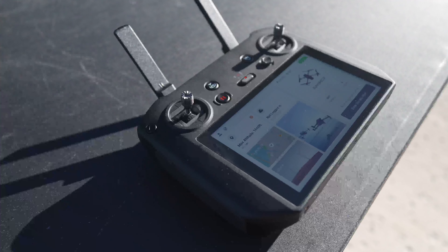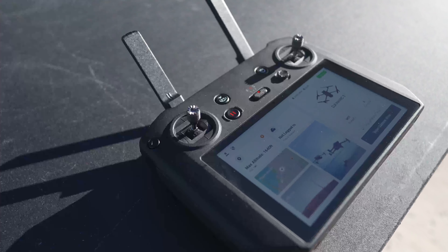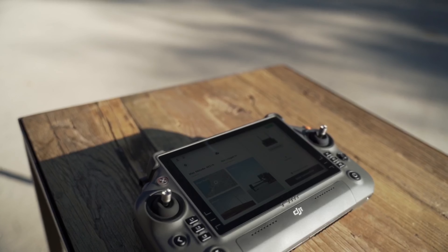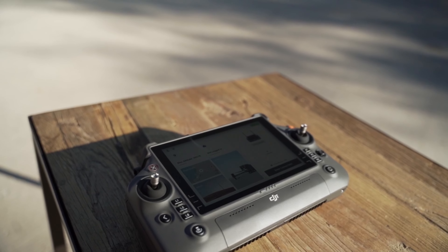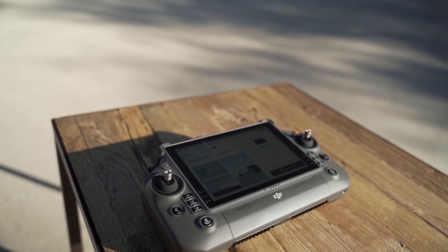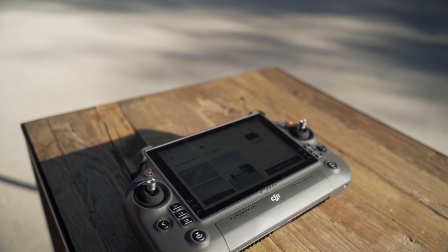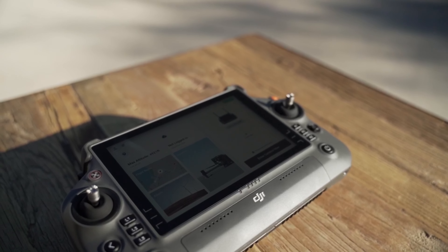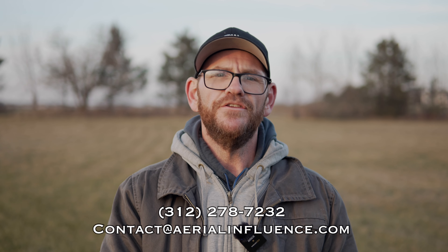The Mavic 3T has a smaller remote with very few buttons and a smaller but very bright screen. It's got an HDMI mini port, so if you have the right cable you can hook it up to a big screen TV so people can see what you're seeing. The M30T remote is something to behold — it is just a beast, big and beefy. You'll want a lanyard with it for sure. It has lots of physical buttons that you can program and remap. To me, the M30T remote is hands-down the winner here. It also has weatherproofing, so you can fly in rain or snow without worrying about the remote getting wet.